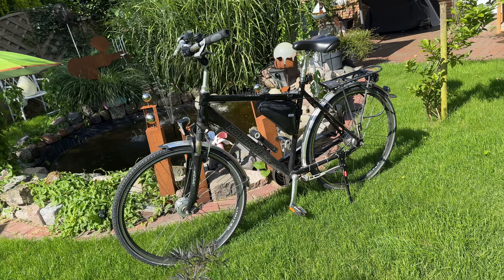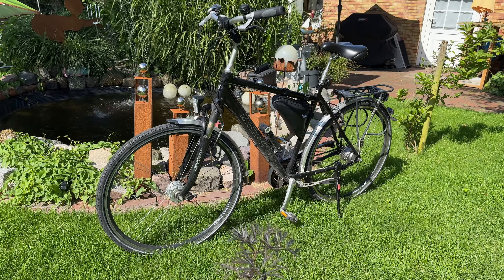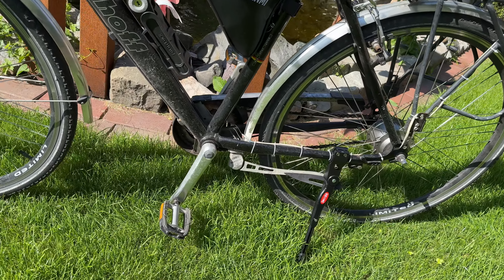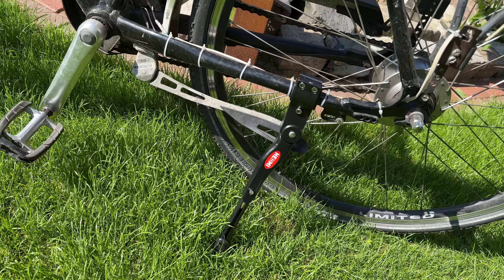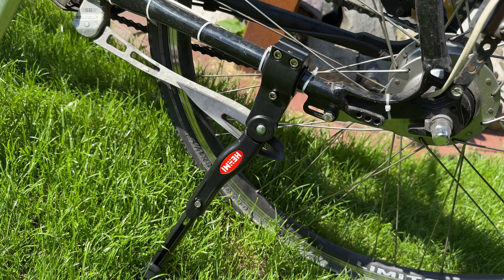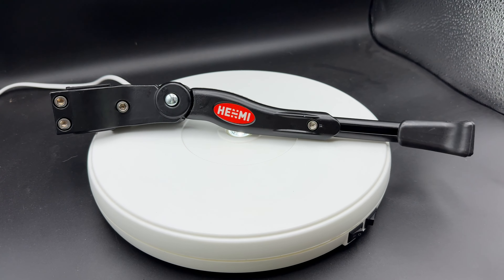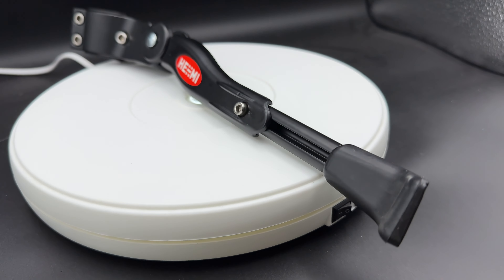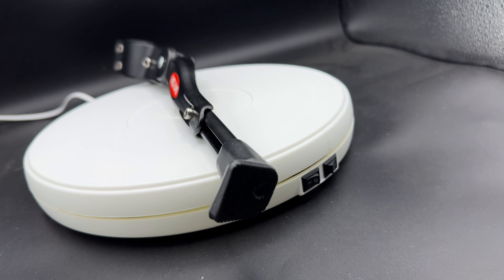The bicycle side stand is made of aluminium and stainless steel screws. It has strong endurance and can protect your bike. It withstands a load of 30 up to maybe 40kg and offers a firm stand even on uneven ground. Maybe up to 50kg will be supported by this stand.